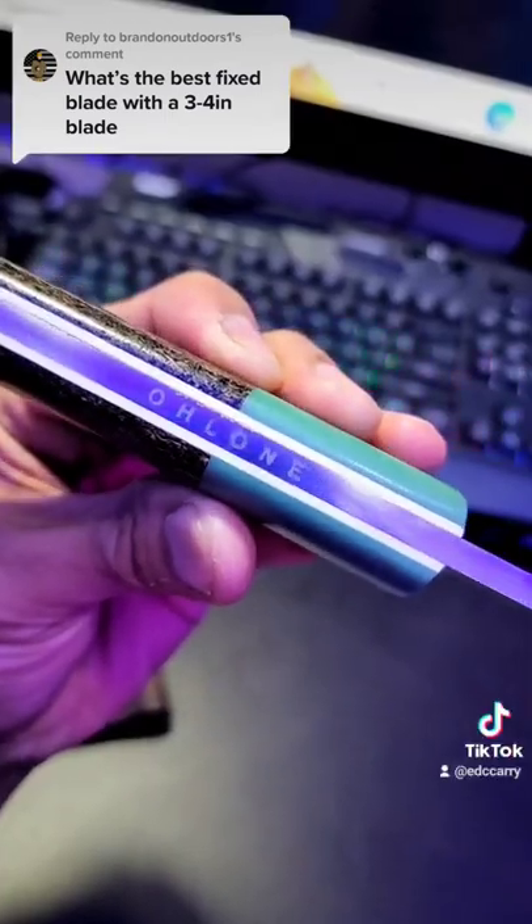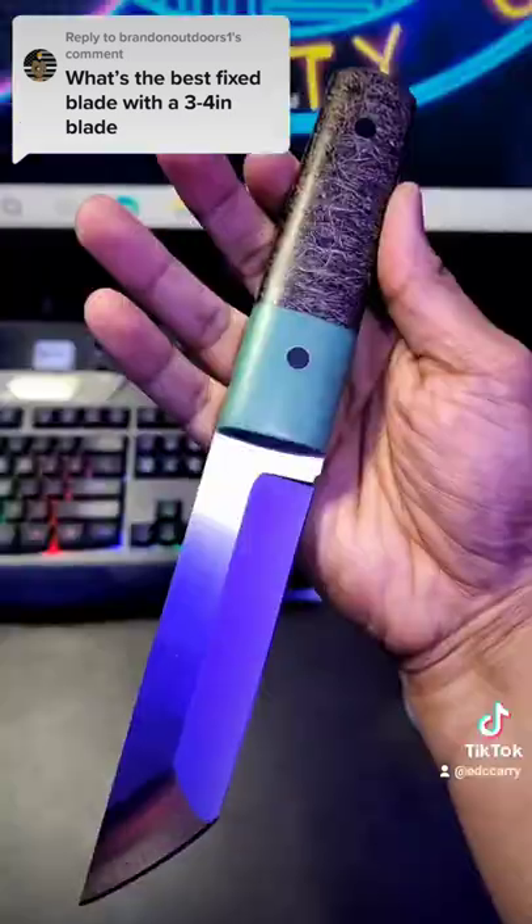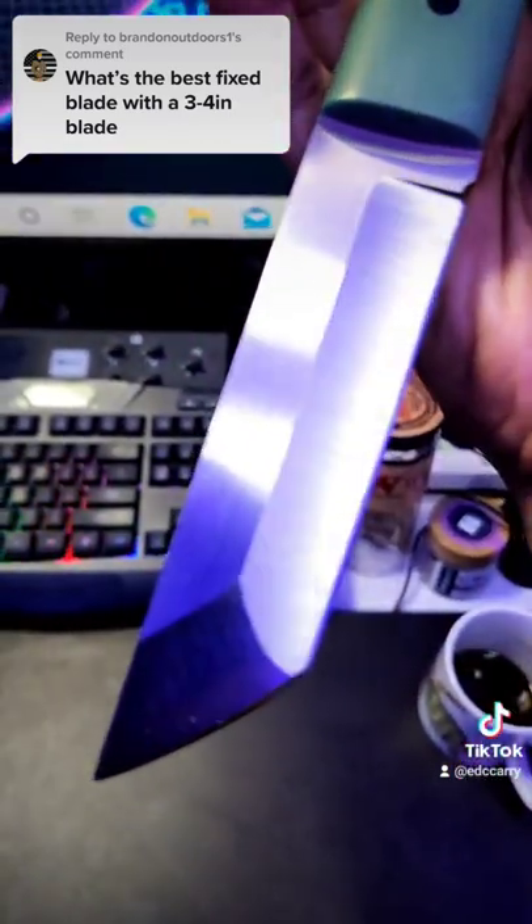It is from a company called Oloni Knives. Look them up on Instagram. And this is the whole knife right here. Just look at that.